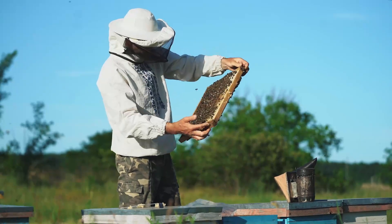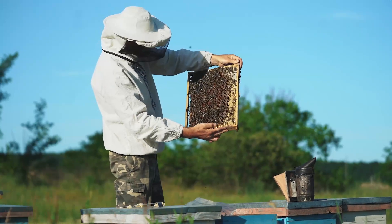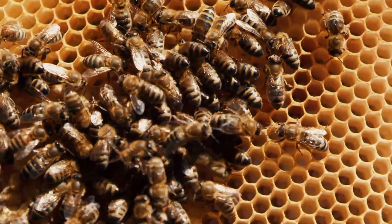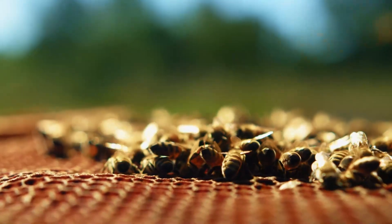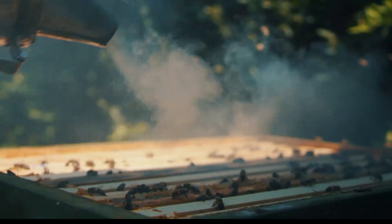This helps us know when the mite population of adult worker bees goes over a certain limit. There are a few ways we can do this: sugar rolls, alcohol washes, or using a sticky board. Now, let's have a look at three different types of approaches. The first is the cultural approach, the second is the mechanical approach, and the third is the chemical approach.